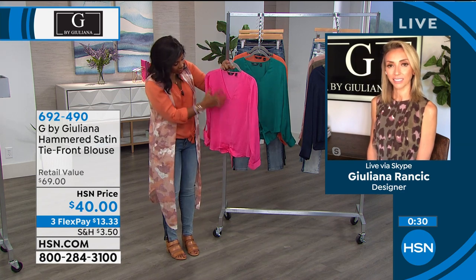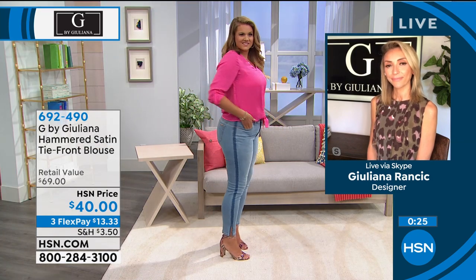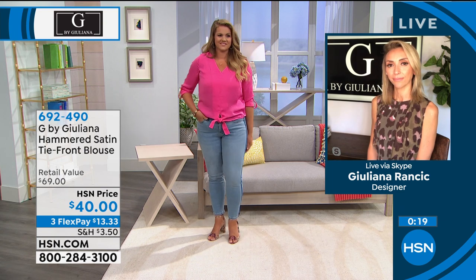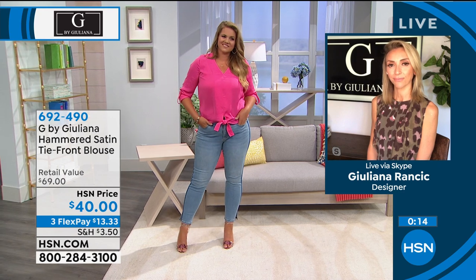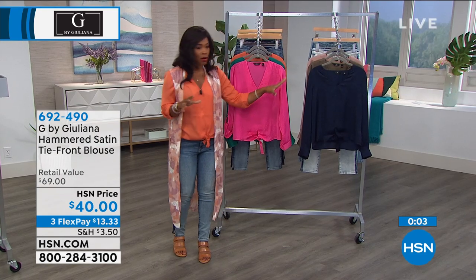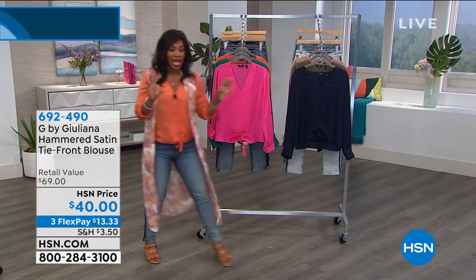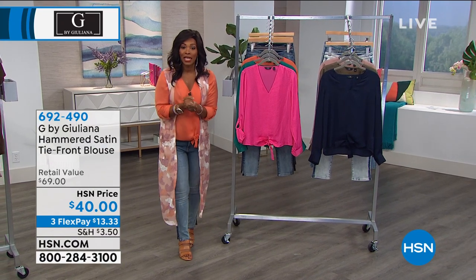It's a hammered finish so it's got a little bit of texture in there as well. Spring and summer ease — it's not about having to iron it until it's totally stiff and straight. It's just supposed to be simple. If you want the brighter colors — magenta, terracotta, jade, or blush are going to be your options. If you want to go a little bit deeper, then go with the navy or the dark olive. Double extra small to 3X on this one, and you've got three flex payments of $13 to pick that one up.